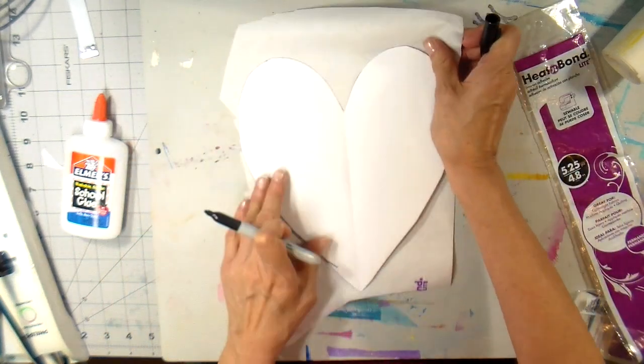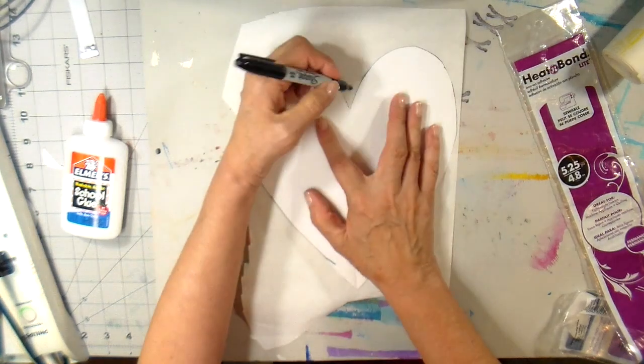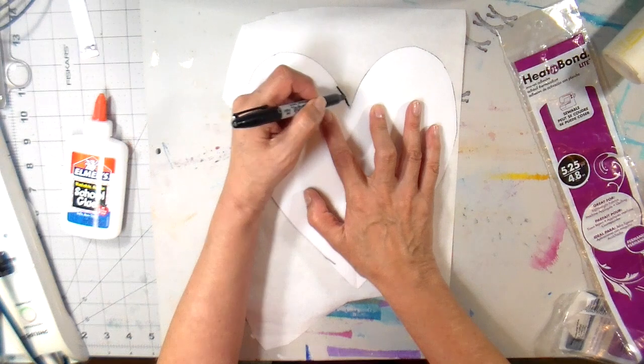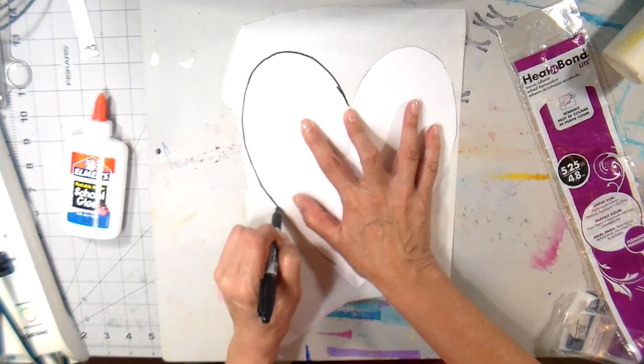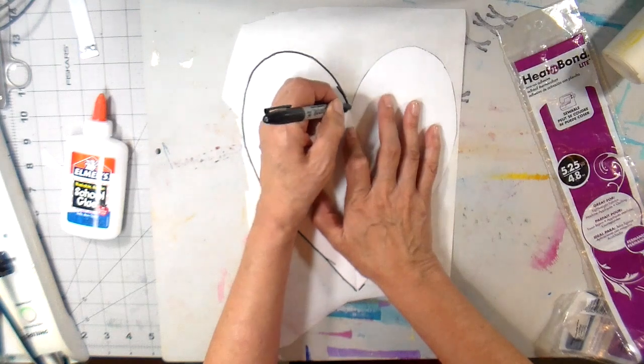I'm going to grab my Sharpie here. You do want to draw your design onto your Heat and Bond Light with the paper side up, so I'm tracing it right on the paper side of this product. You want to use something dark like a Sharpie because you need to be able to see your design on the other side.